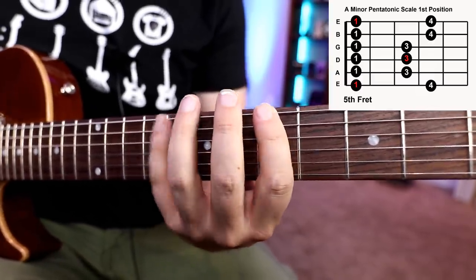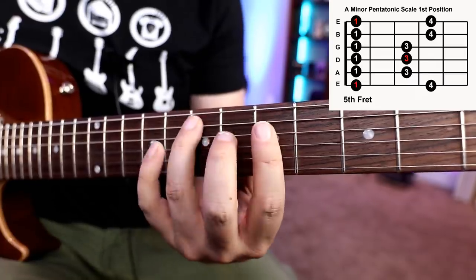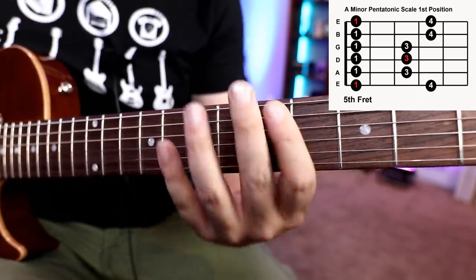We're going to start with running the pentatonic scale: A, C, D, E, G, A, C, D — just straight down your pentatonic.